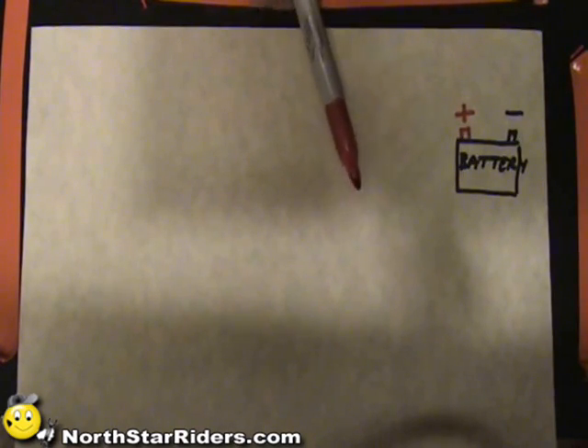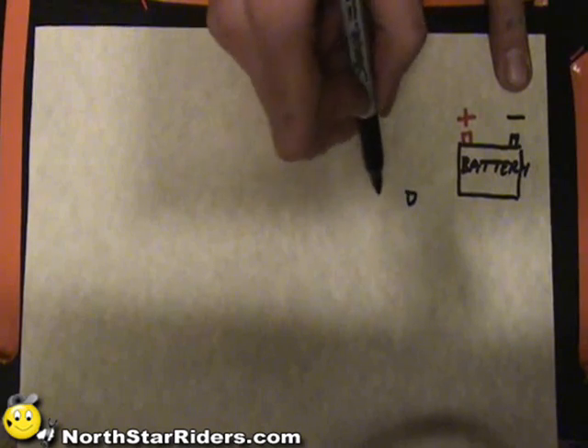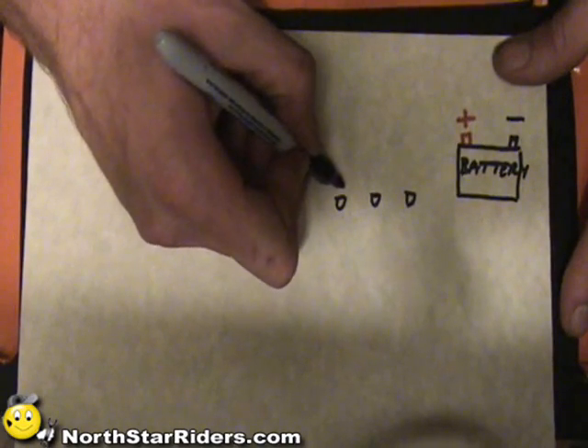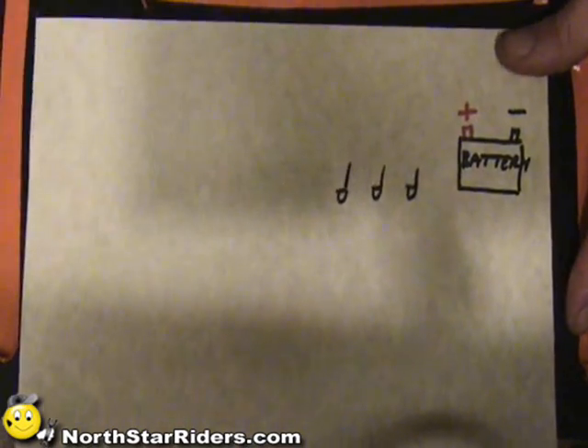Now we're going to talk about wiring a little bit. One thing that you need to understand is that there needs to be the flow of current. The flow has to come from the positive to the LED, and at the LED it has to be able to return back to the negative. So what you need to do is, depending on how many LEDs you have - if I had three LEDs, they each are going to have a positive and a negative wire. This will be the negative, this will be the negative, and this will be the negative, denoted in black.